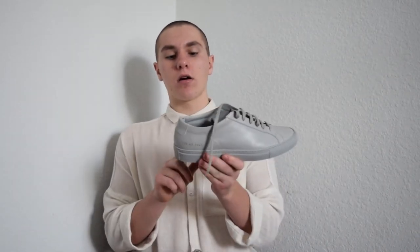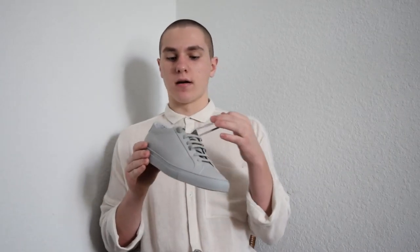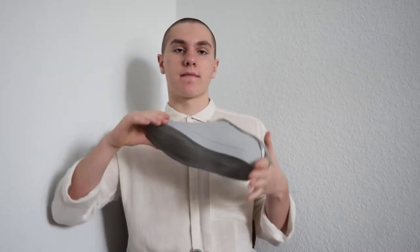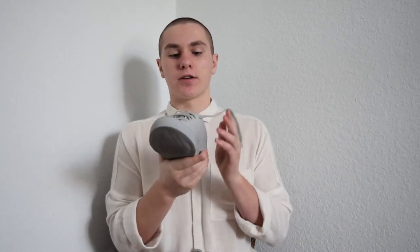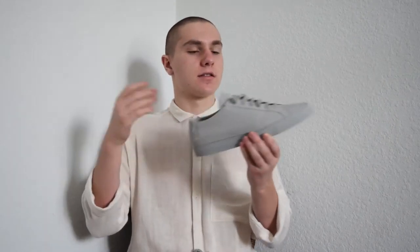It's an all very pale, neutral gray upper. It's all monochromatic — laces are the same color, sole is the same color. Very nice. As you can see, I've worn these a few times — hashtag we wear our shoes. It has a Margom sole, which is the sole that pretty much a bunch of designer sneakers use, like Raf Simons, just to name another one.